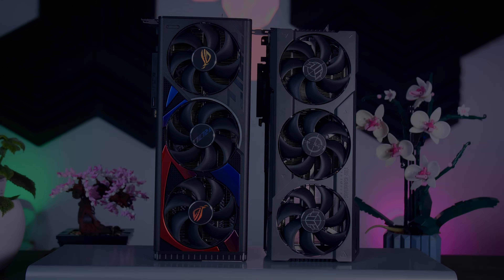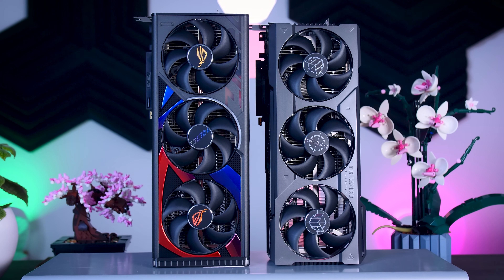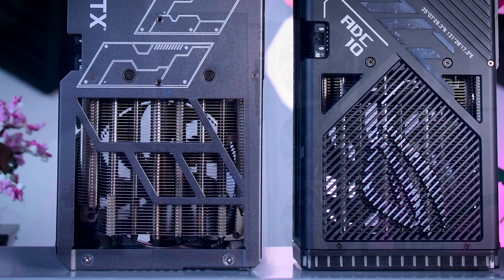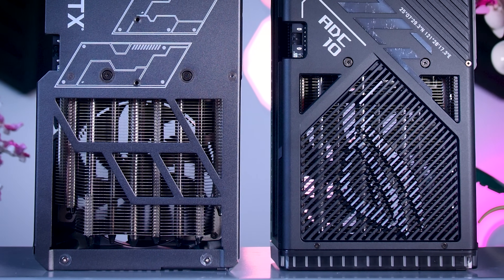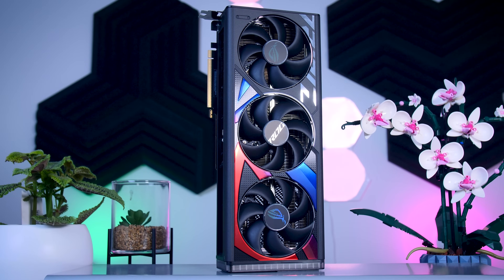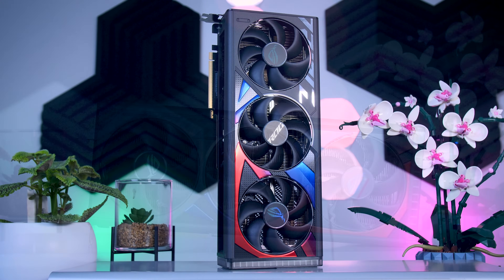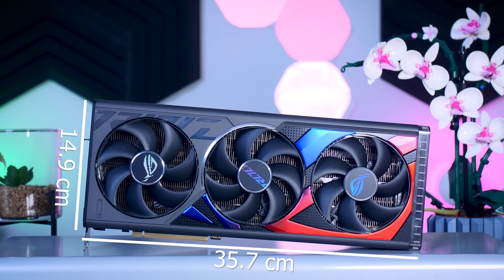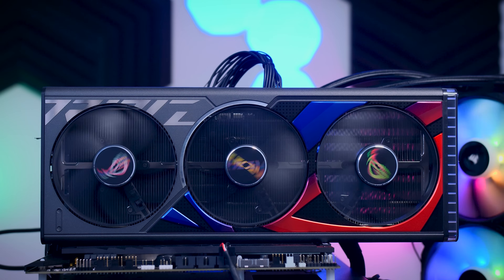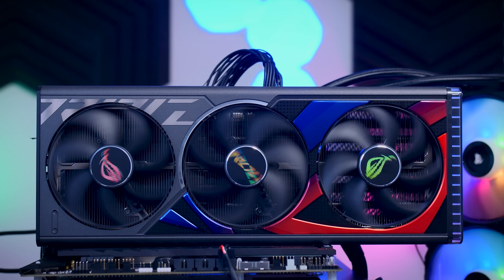Even though the RTX 4080 is a much lower power chip, Nvidia and most of their partners decided to use the same oversized cooling solutions from their RTX 4090s. So the ROG Strix 4080 looks exactly like the 4090 version, with the same 36 centimeter long and 15 centimeter wide design. It looks massive and impressive, but it won't fit in every case, so you should check the specs of your case to make sure it will fit.